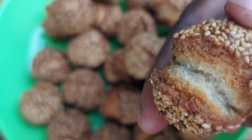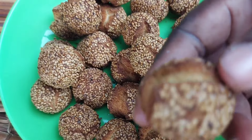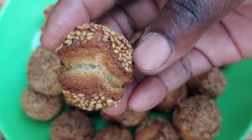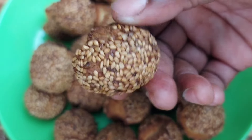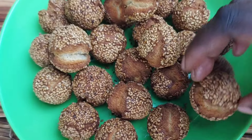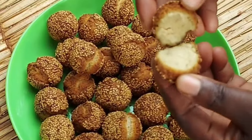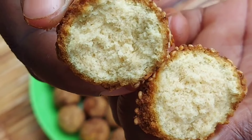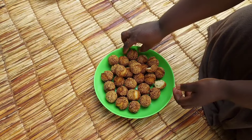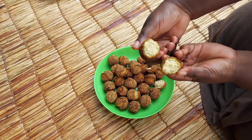So come and see exactly what I said — this is called laughing bread because each one of them pops open. When you start frying, they all open and laugh. They're all ready inside. Perfect!